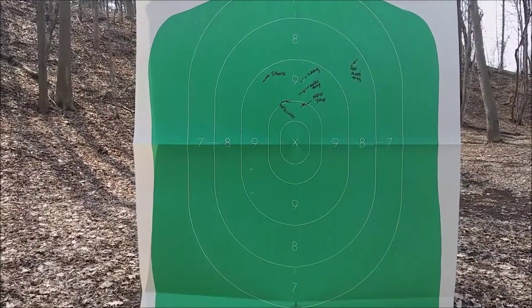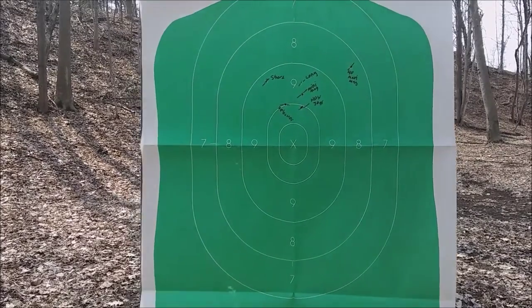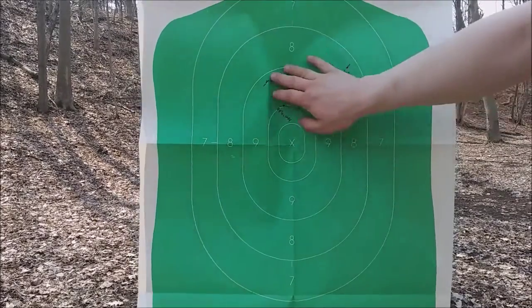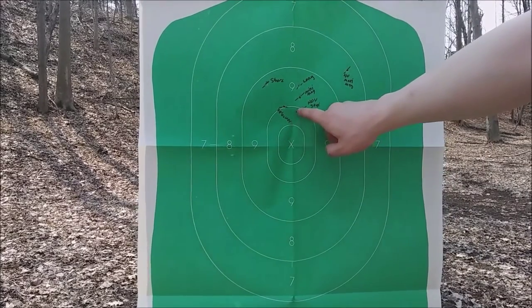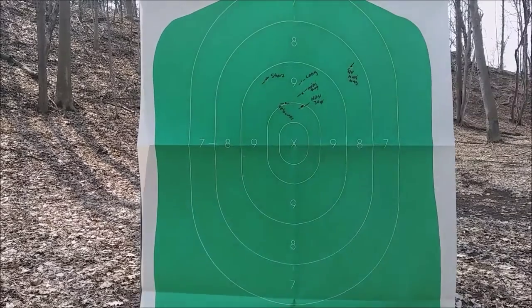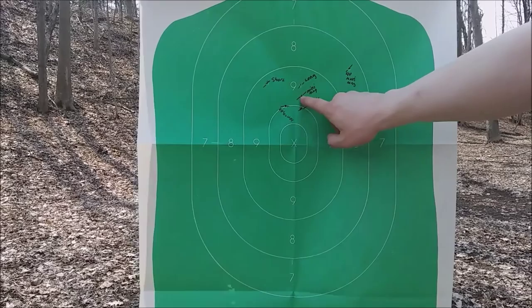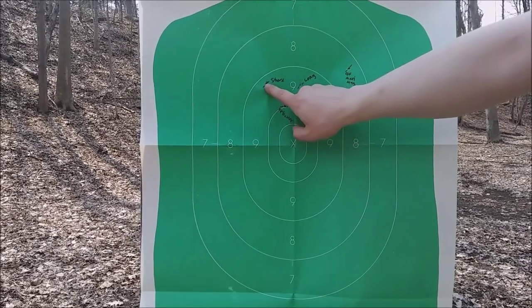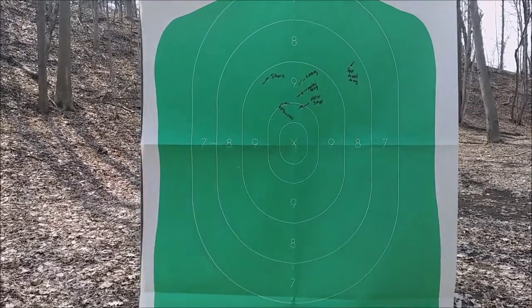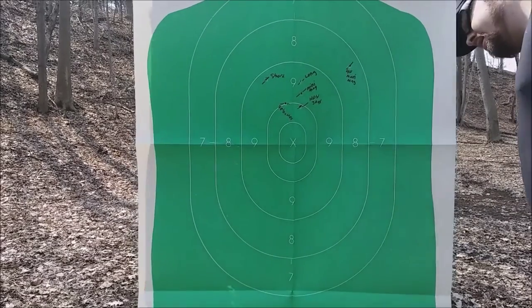All these shots are pretty good. The only one that's off — on the 9 ring — is that Maxi Mag 40 grain. The closest to center was the Hornady 30 grain Plus V, which is the one I carry. The Velociter was about the same, then the Mini Mag, Long, and Short — all pretty reasonably accurate. Not bad.